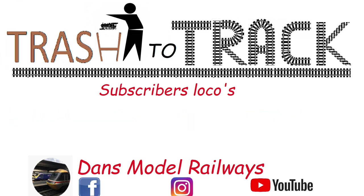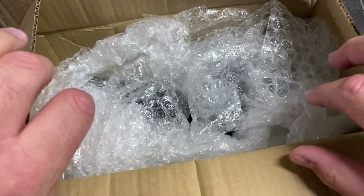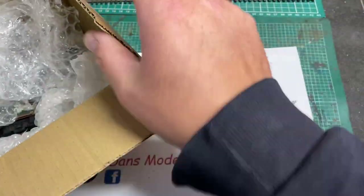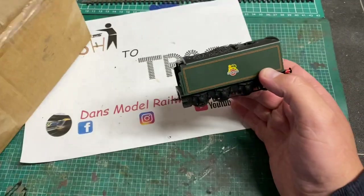Hello and welcome to another episode of Trash to Track. In this episode we're going to be looking at the second of Mark's locos - the first one being the tender drive Duchess we did a few episodes ago. In this episode we're going to be looking at a Hornby A1 Pacific, namely Tornado.